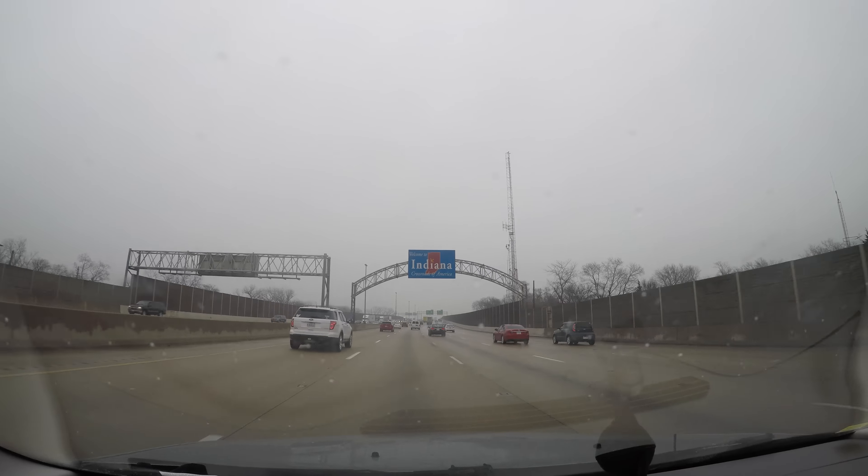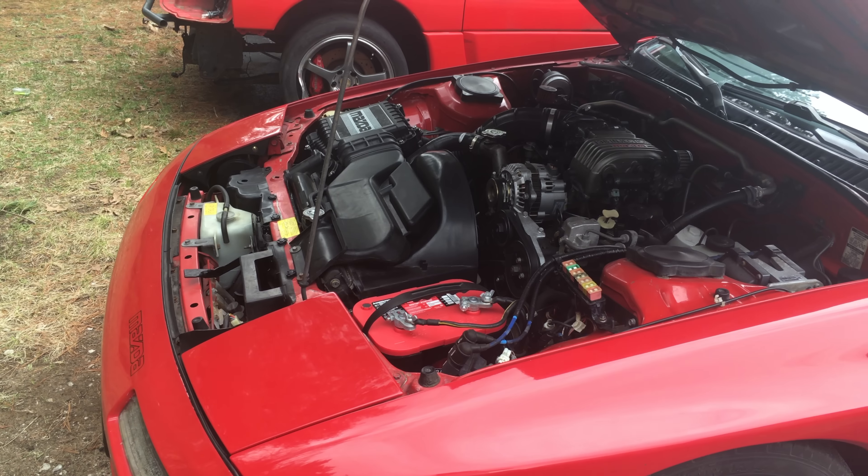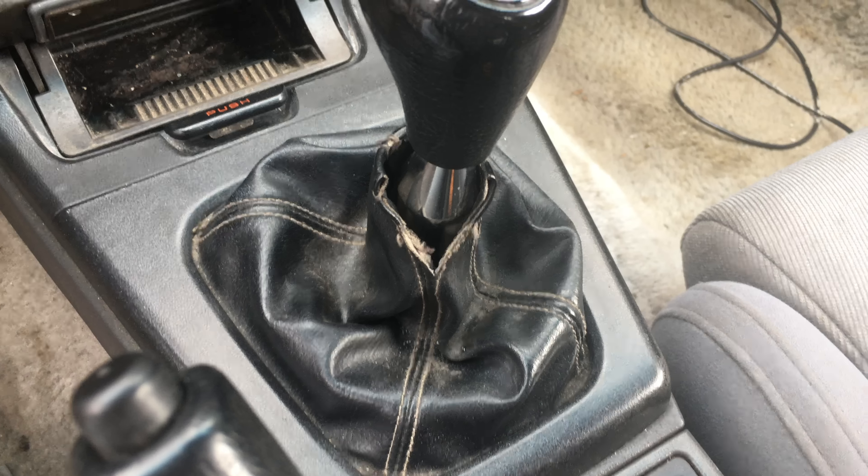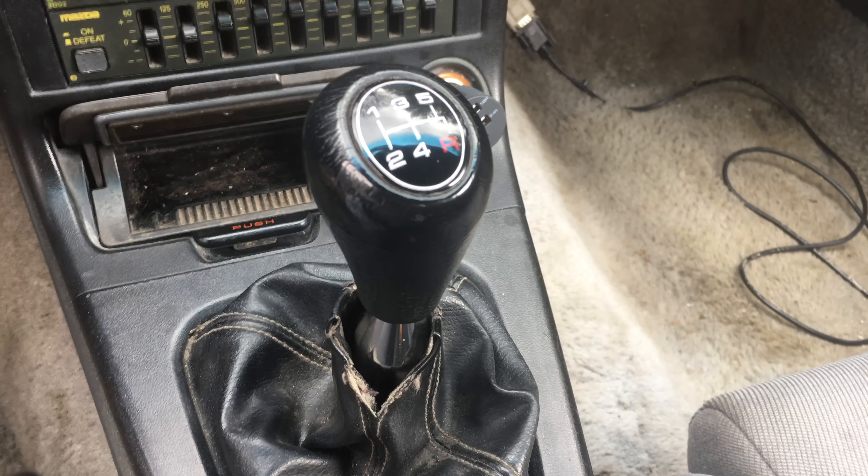What's up guys, my name is Zach and today I am in the beautiful state of Indiana doing a review of a 1988 Mazda RX7. Now I know I've done a 1988 Mazda RX7 on the channel before, but if you can tell by my voice, this one is a little different. Up front we've got a 1.3 liter bridge ported rotary engine and down below is a five speed manual gearbox. If you want my opinions of a totally stock RX7, I'll leave a link to that down below.